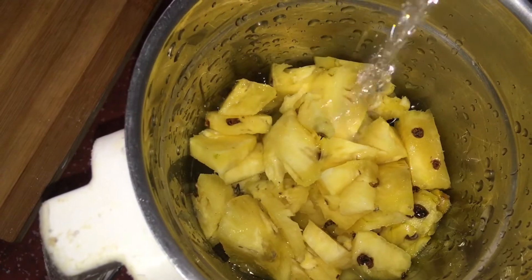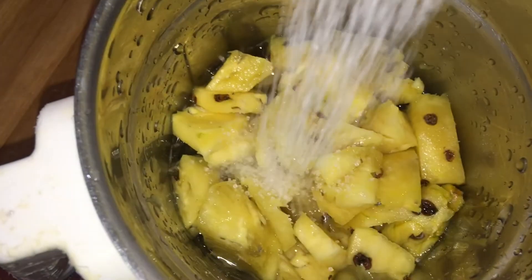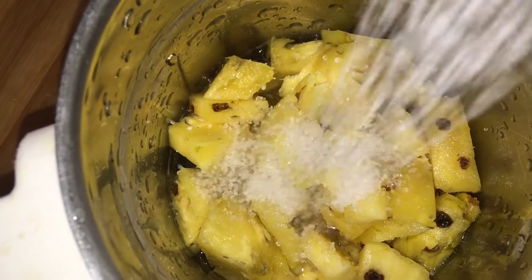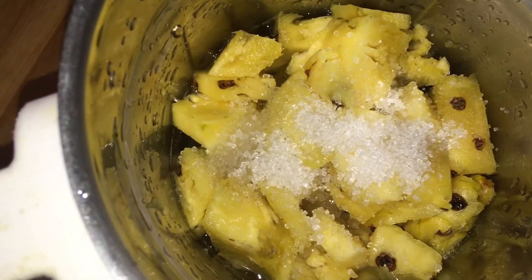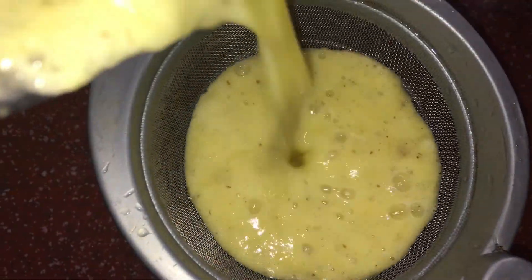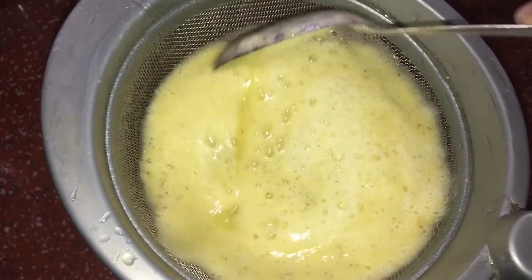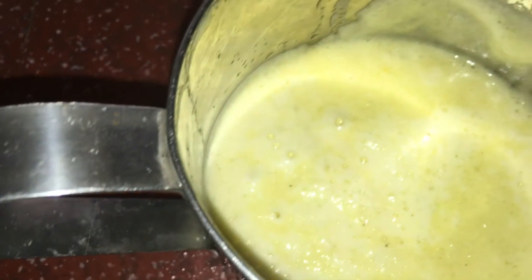We add the sabja seeds. I will test with 1 normal portion of sabja seeds — about 2 tablespoons. We combine these with the pineapple and blend all the pineapple juice, then strain it.